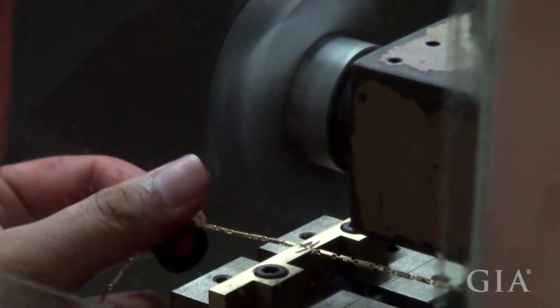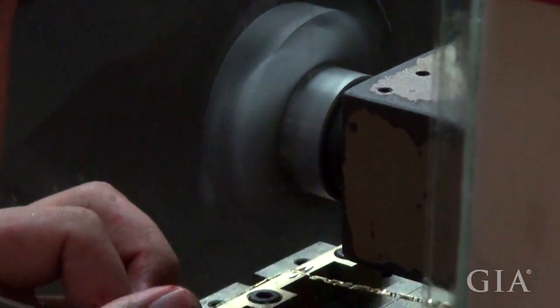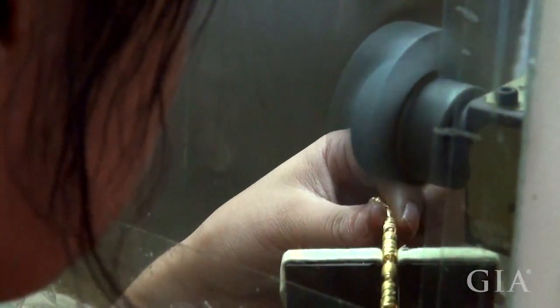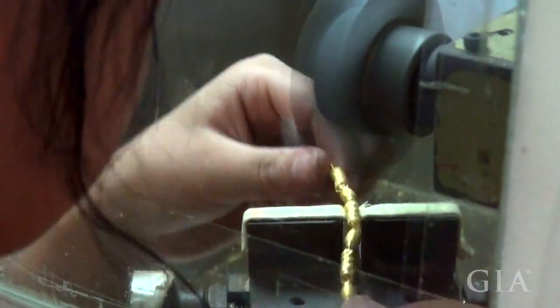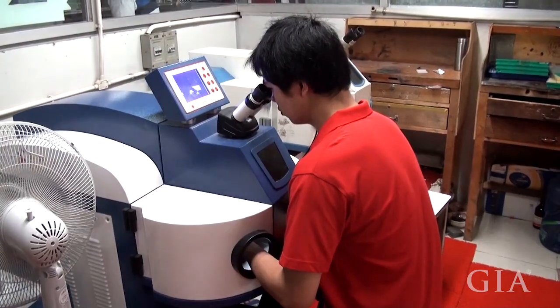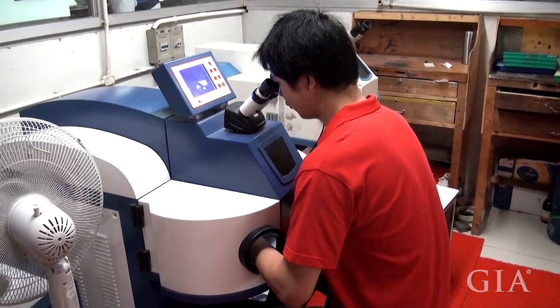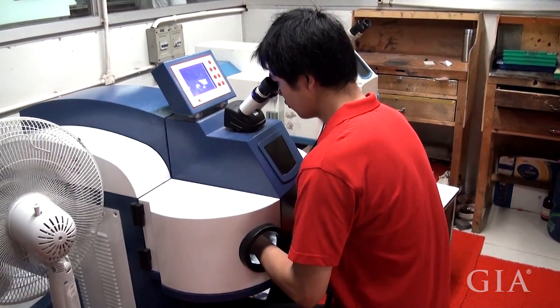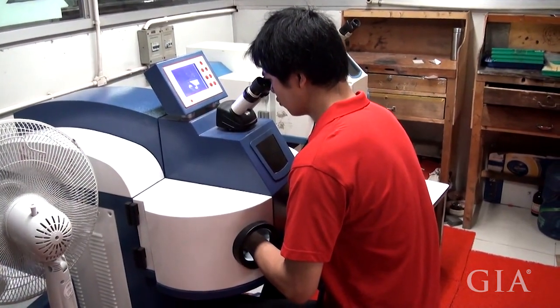A similar device was used to cut high polish areas into chain links. These textured beads were maneuvered at an amazingly fast pace to create the high polish designs. Everything from high technology like this laser welder to hand fabrication were used to create literally tons of 24 karat jewelry at the Bai Tai factory.